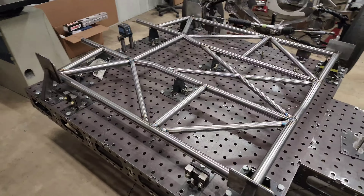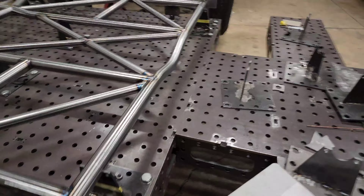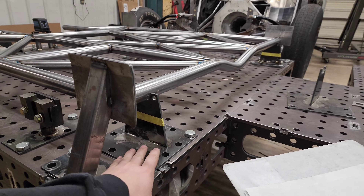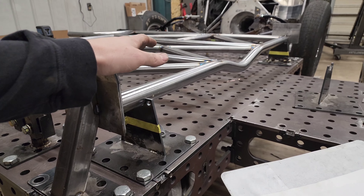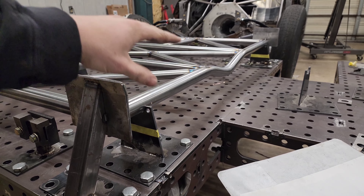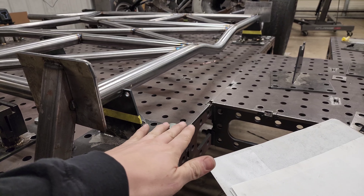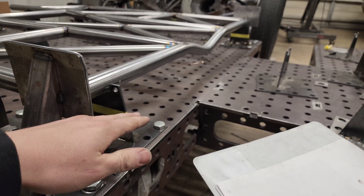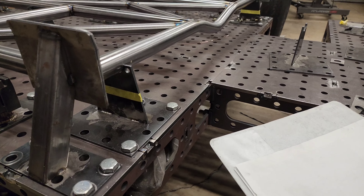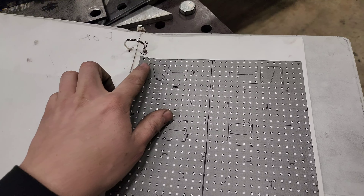We designed these clamps after we got the table. Matt took everything from Bentech — all of our cages that are in Bentech — transferred them over into SolidWorks, then had the table in SolidWorks, lined everything up, made the clamps in CAD, and then we had them cut. This is the layout stuff — this one's for a Camaro, like a fourth gen.